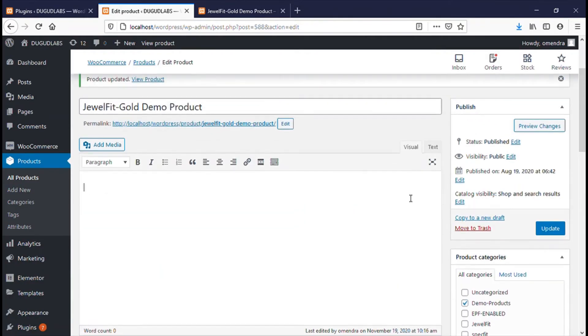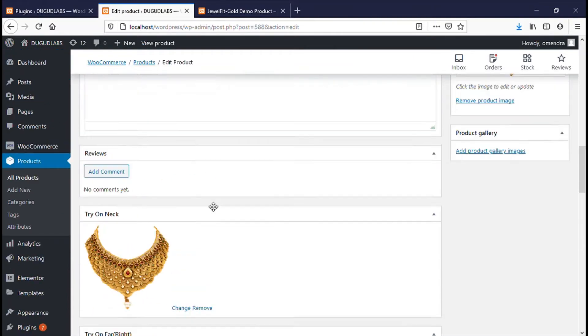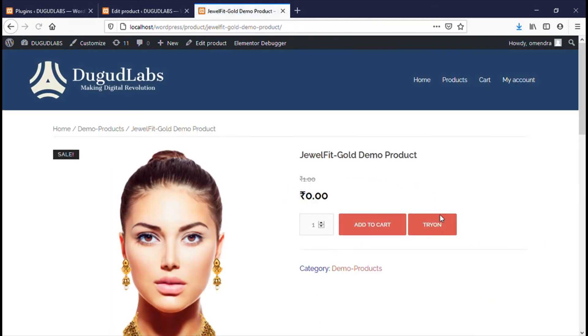After setting all the images, update the product by clicking on the button. When the product is updated, scroll down to the bottom and you can see all selected try-on images are up there. Now go to your product page, reload it, and you will see a try-on option there.